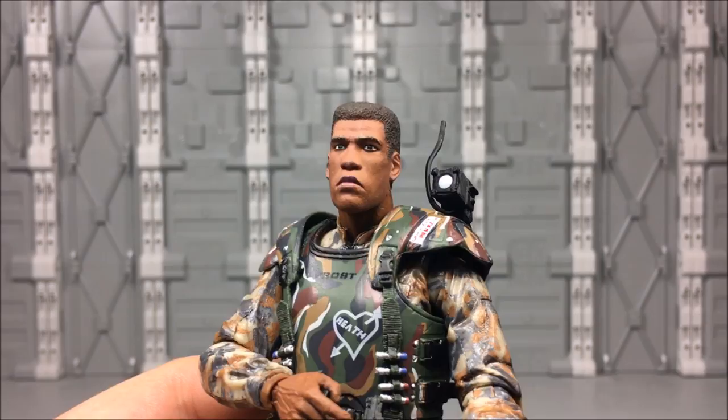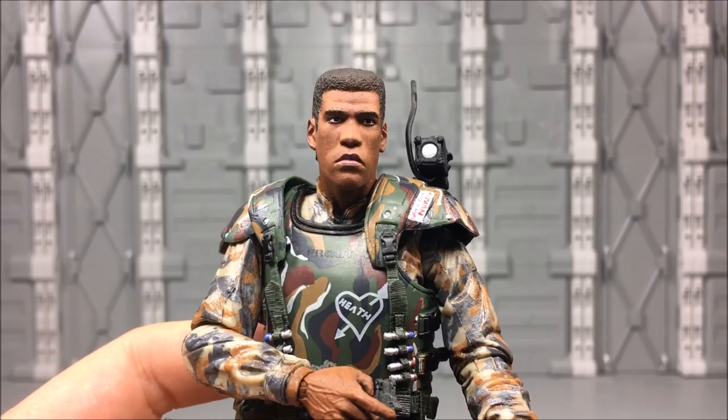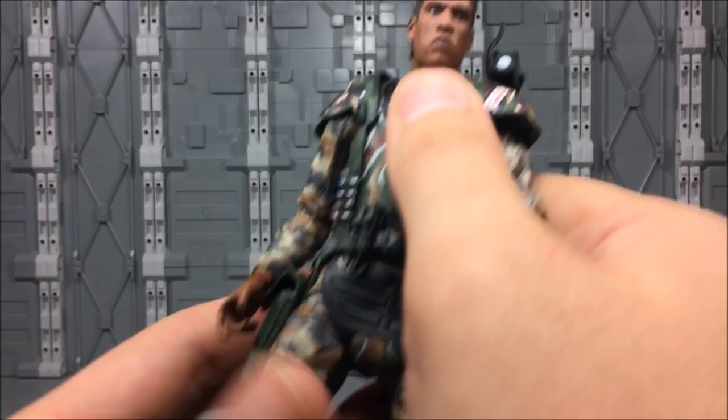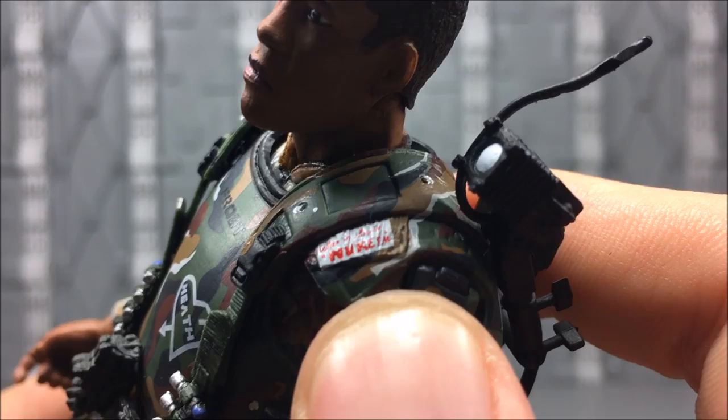The likeness to Rico Ross is very, very good — they did a really, really nice job. His big features are his mouth and eyes, and I think they replicated them both very, very well. The armors are all a little unique in the movie. On his, he's got a little piece on his shoulder that says 'When in doubt, nuke him' — which is funny because he doesn't make it to the nuking later.